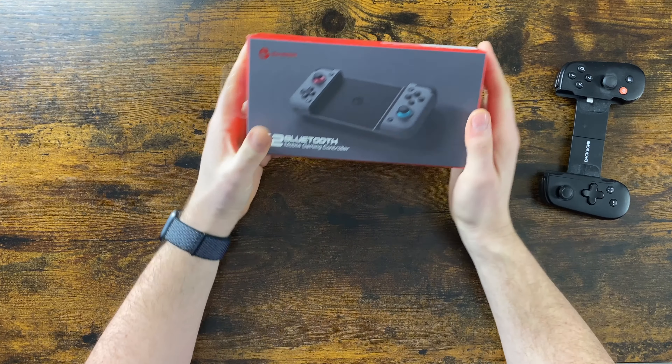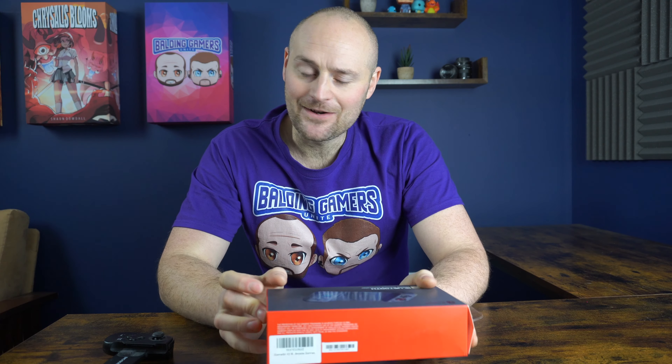Hello and welcome to today's video. In this one we are going to be unboxing the GameSir X2 Bluetooth games controller for mobile phones. We have unboxed previously the one with the lightning connector to work with iPhones, but it'll be really interesting to see how well this one works in comparison.